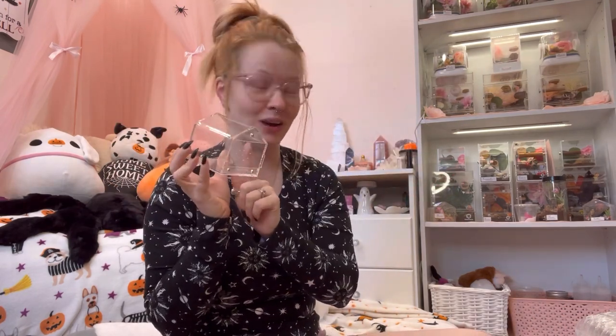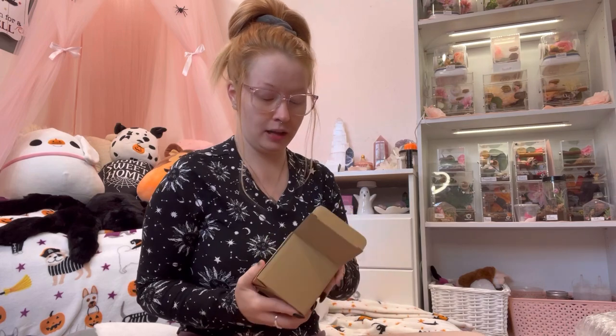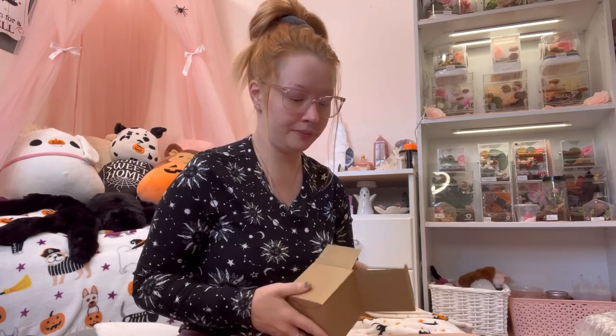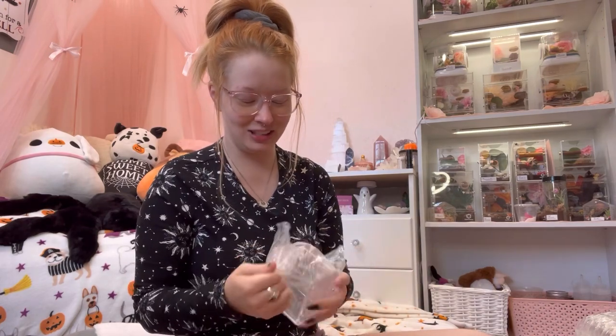These are great for jumping spider slings. I also have my velvet spider housed in one right now, so it's perfect for smaller arboreal species. They do have a little lip here, so if you want to add some substrate you can. These are great for arboreal species — I'm going to open the other one just to make sure, but yes, I love these so much.